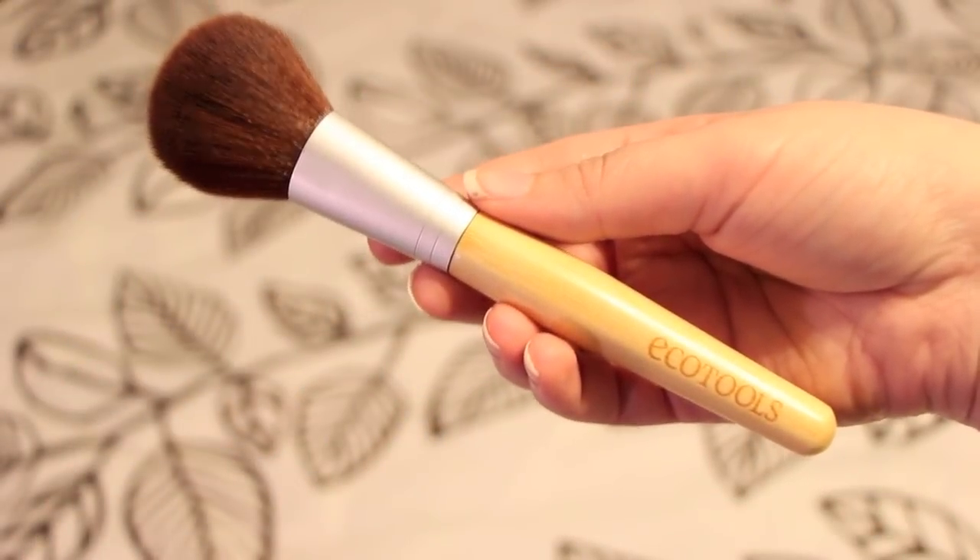And then for blush, I use this EcoTools brush. It looks like a small powder brush and it's kind of tapered too. I just take one side in my blush, pack it on, and then blend it out. I like the brand and I like all their brushes. I think it does a super good job of getting the blush where it needs to go and blending it and making it look really nice.